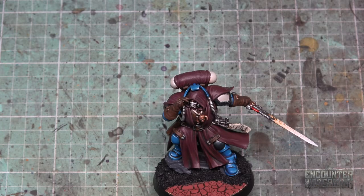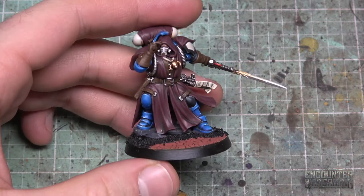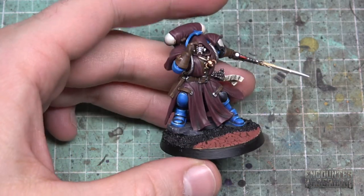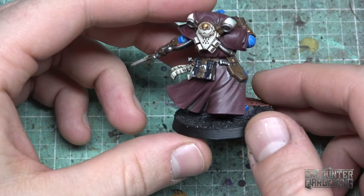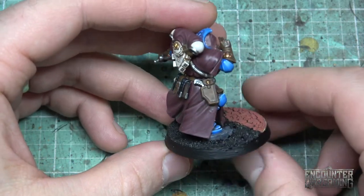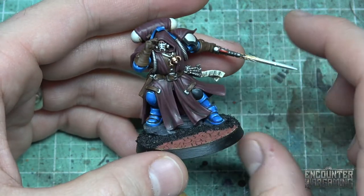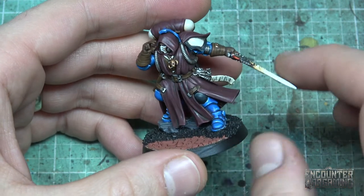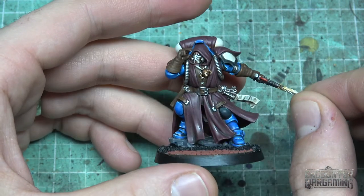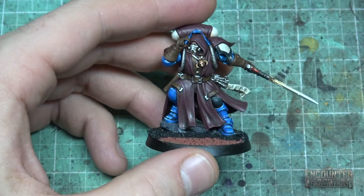So here's the model we're going to do our paint chipping on. This is a Phobos Librarian who's kind of a work in progress still. I still got to do his power sword, finish up his base and stuff. But a lot of stuff's done. I've finished painting the leather, the cloak, the armor. I've already painted his face and eyes and some of the little details. So yeah, it's a good time to do some chipping effect.